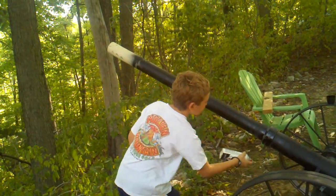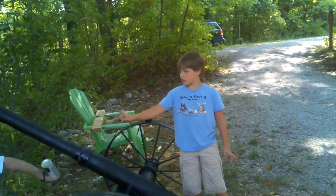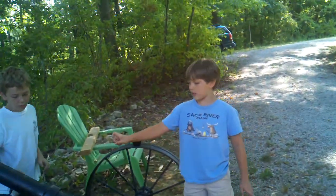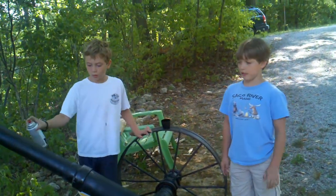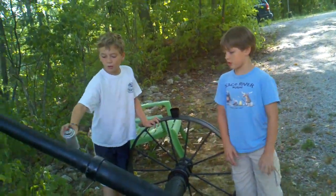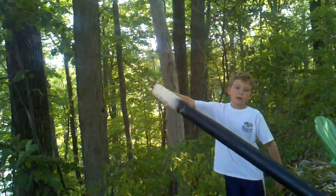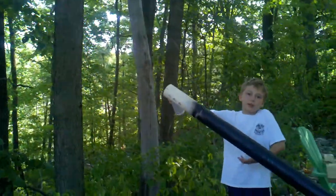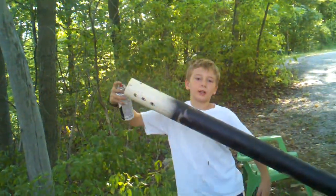Also, you don't want to make it too drippy because if you just hold it in one spot for about 10 seconds or so, it'll just get all messy and it'll start dripping all over the place. You don't want that. Make sure you spray inside the barrel so if somebody wants to look in it, they can actually see that it looks like a real gun barrel.